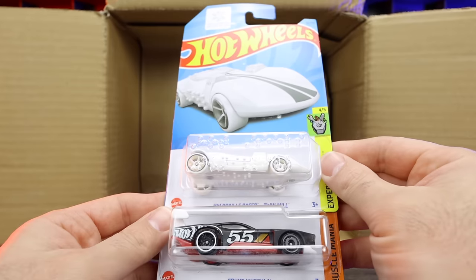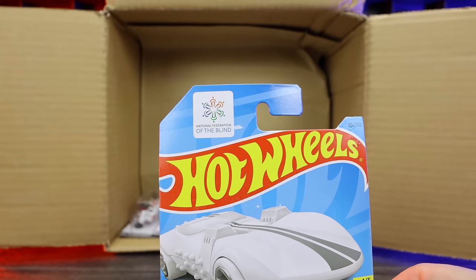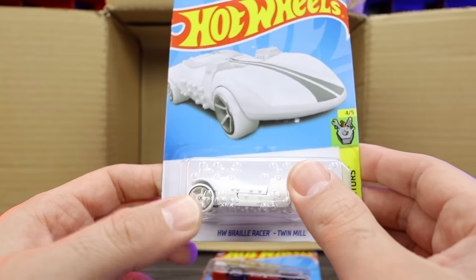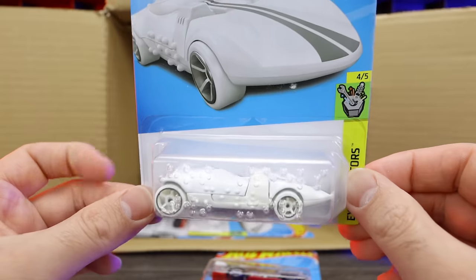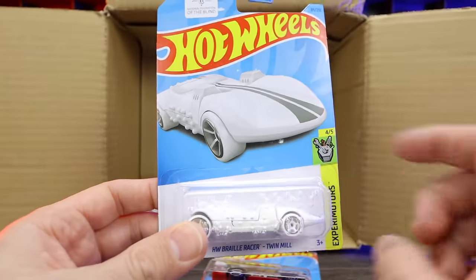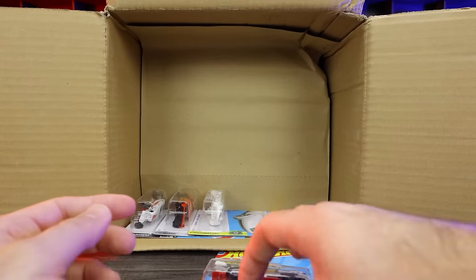This is the Hot Wheels Braille Twin Mill — this is really, really cool. It's in collaboration with the National Federation of the Blind. You can see Braille written on the outside of the packaging as well as on the car itself. We'll talk more about this when we open it up, but it's a very interesting casting. I really like how they partnered with the Blind Association to come out with some Hot Wheels that the blind can feel.